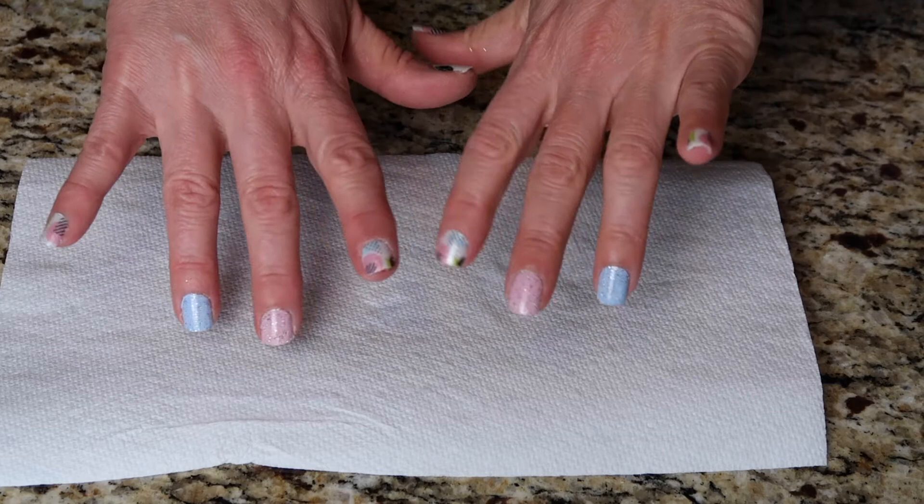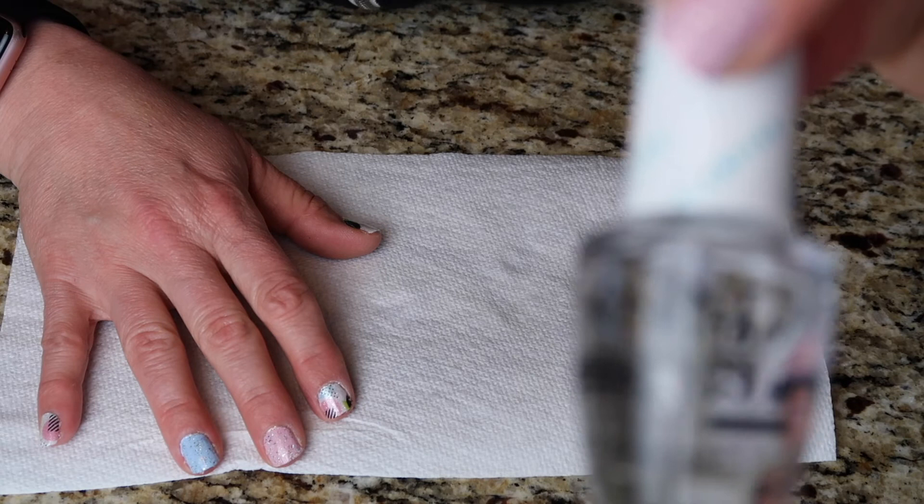Now that the nails are all done and applied, I'm just going to finish it off with a coat or two of this OPI plumping topcoat.